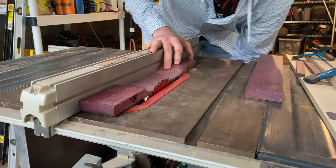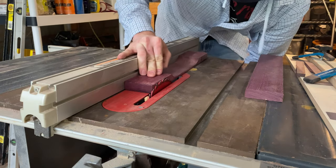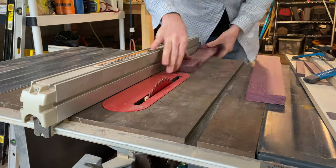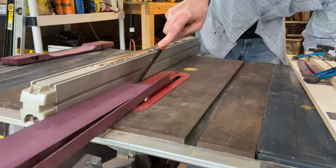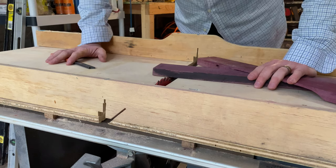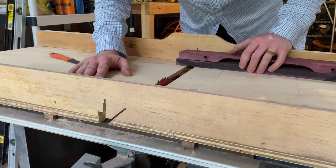Using my old G key, I'm going to set the width for the final cut. Then to get the correct length, I'm going to cut using a sled that I built for my table saw.